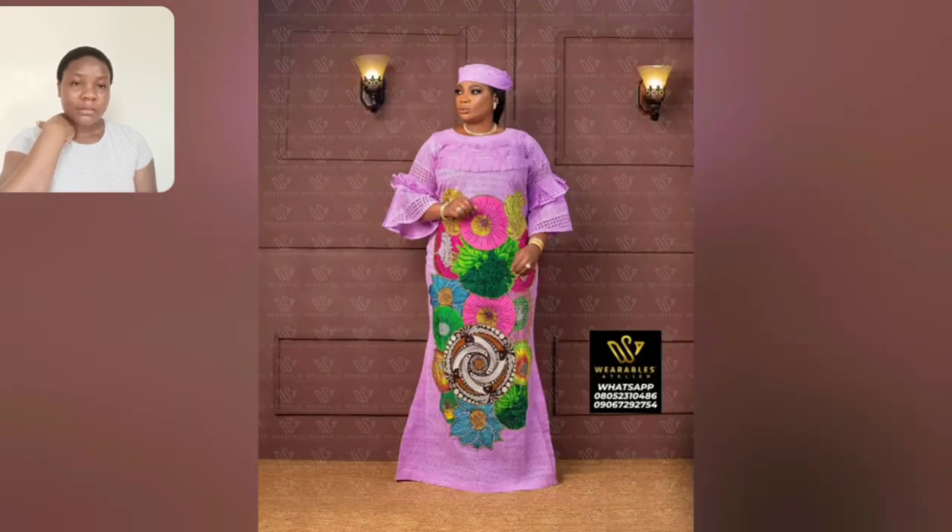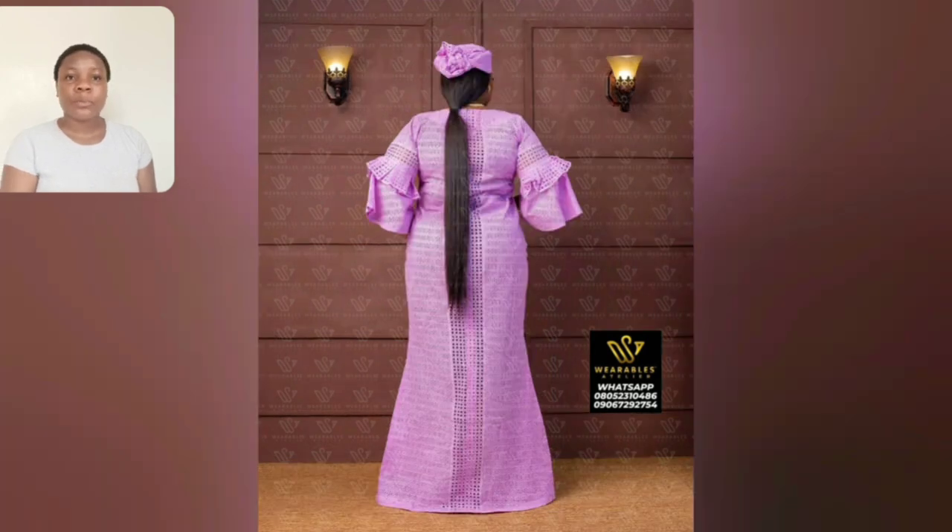Look at this color — this is so beautiful, and the akara they used, the designing is just something else. Look at the colors — the akara is so beautiful, different akara prints joined together. That's why the gown is a little bit pricey, because of the akara — they use different akara cuts and do the patch. It's so beautiful.